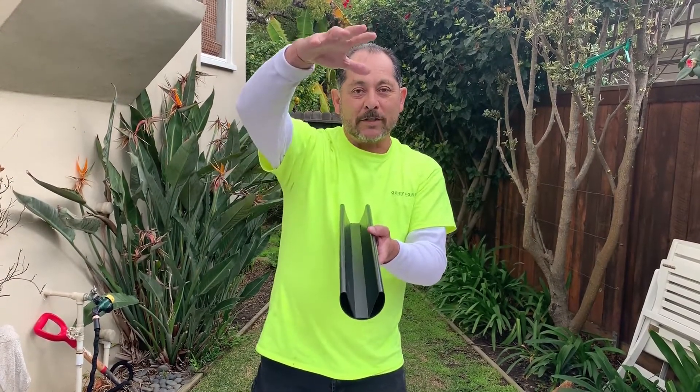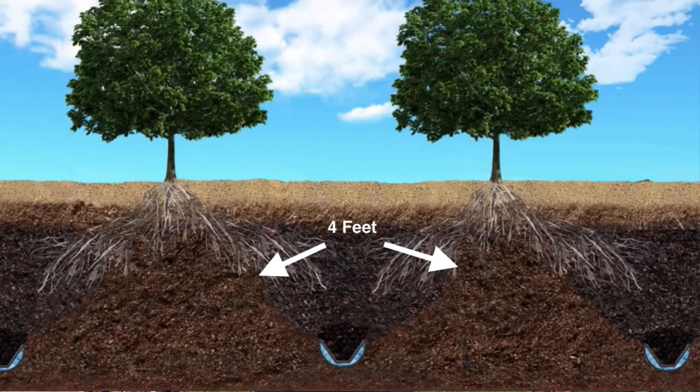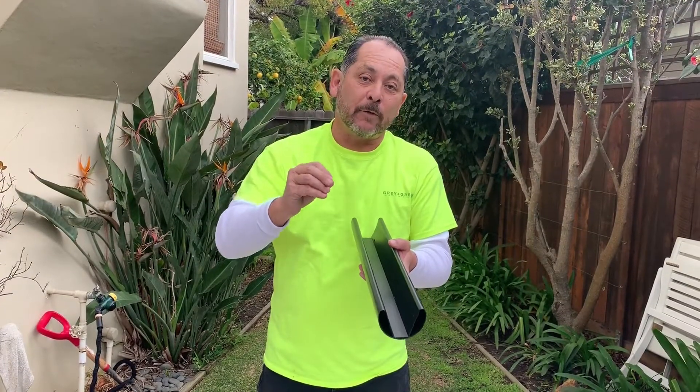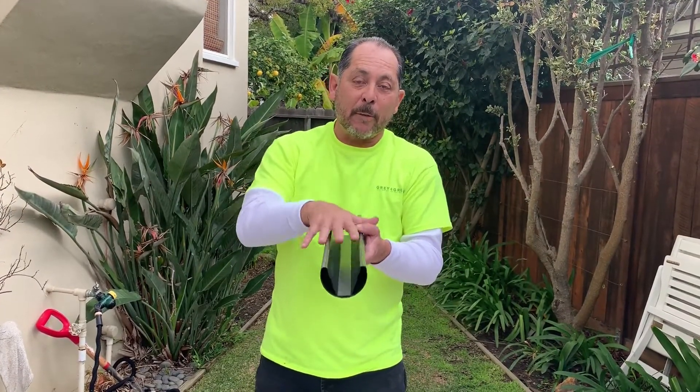It wicks up 12 inches this way and four feet on each side — it just becomes this big moisture plume. And that's where the plants feed from, the moisture plume, not from the pipe itself.